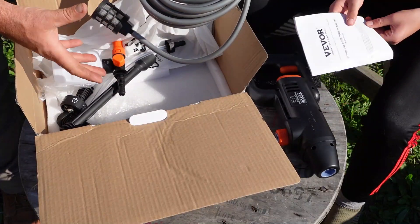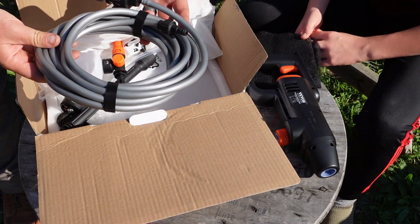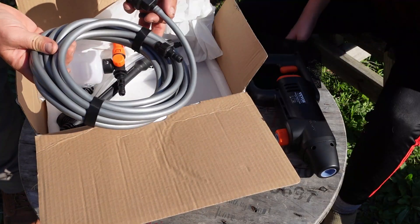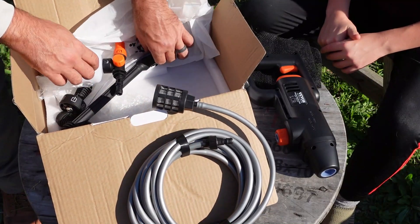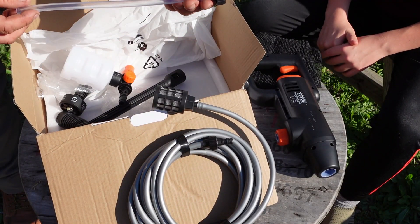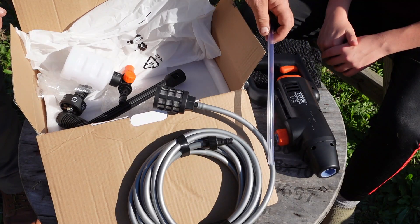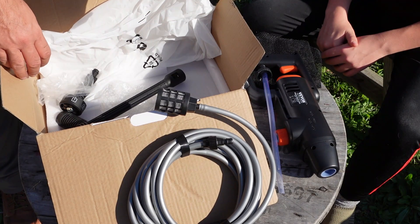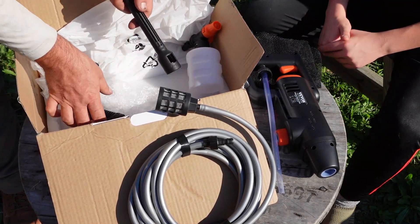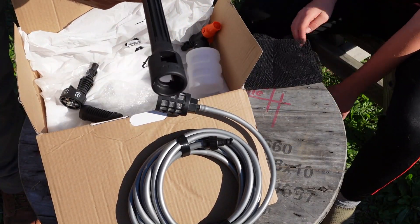There's instructions of course — we're not going to use those. This is a suction hose for the water input, which is how we're going to use it today. There's also an adapter if you're just hooking this up to a regular garden hose — it's got a threaded piece on it. This is a soap nozzle and dispenser if you're going to soap anything up, and then it comes with an extension wand that we will use today.